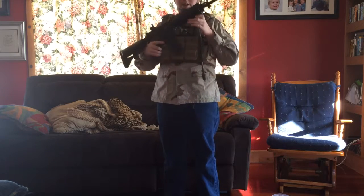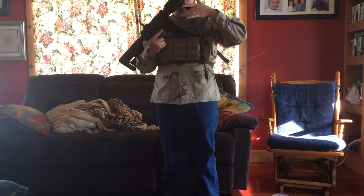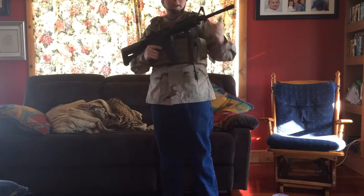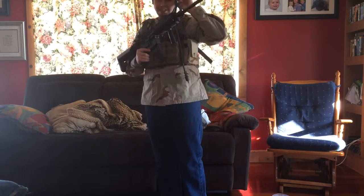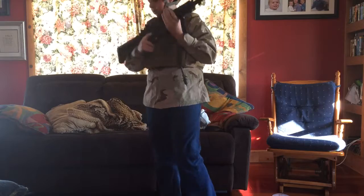Yeah, it's rock solid. I just have some rail covers on it, a JG barrel extension, so I have a full-length M4 barrel in it now. So here's the rifle.